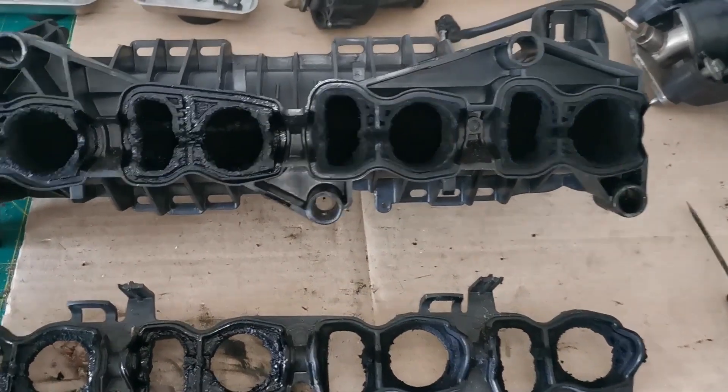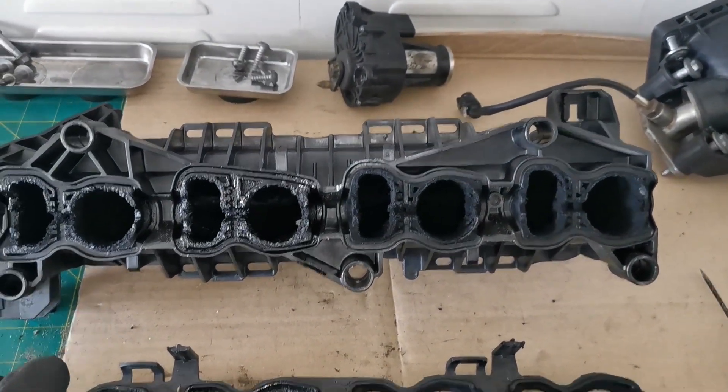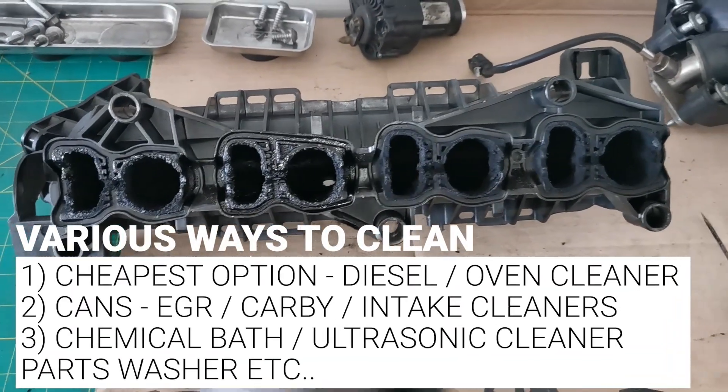This is going to be the sped-up version of how you remove carbon out of your engine, the manifold and on the cylinder head side around the valves. This is a diesel engine off a BMW that I'm actually doing this on, but I'm trying to showcase the cheapest and easiest way to do it.